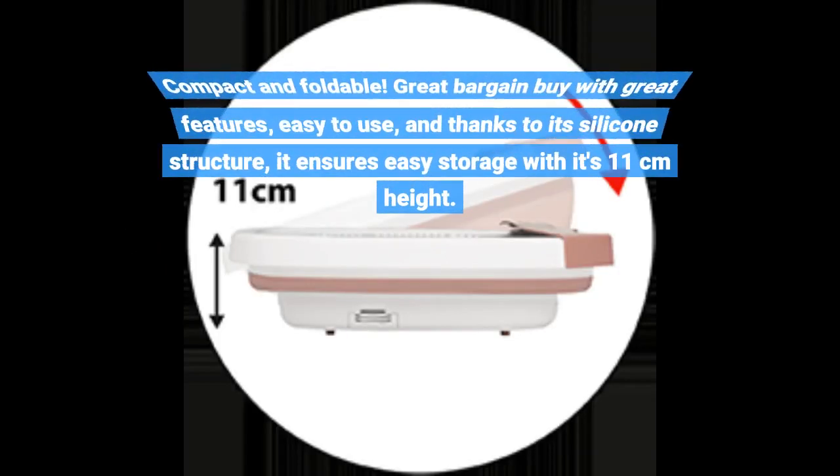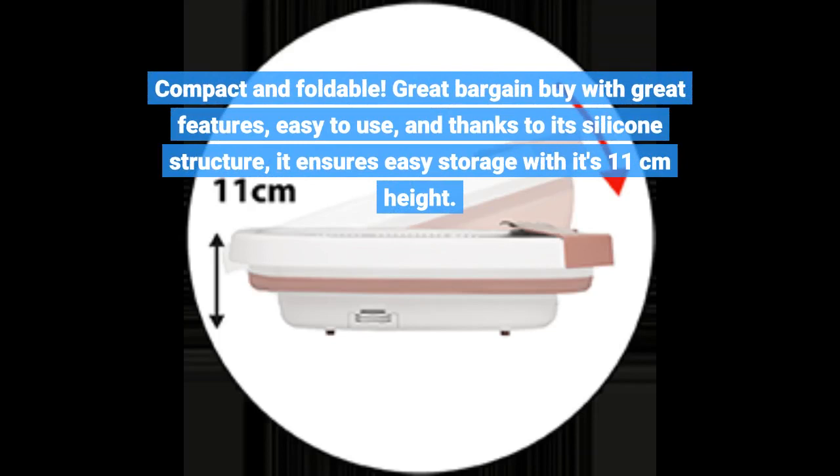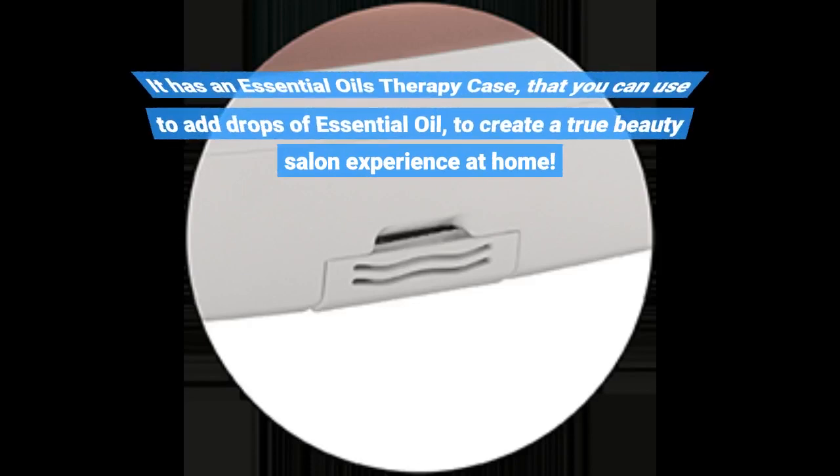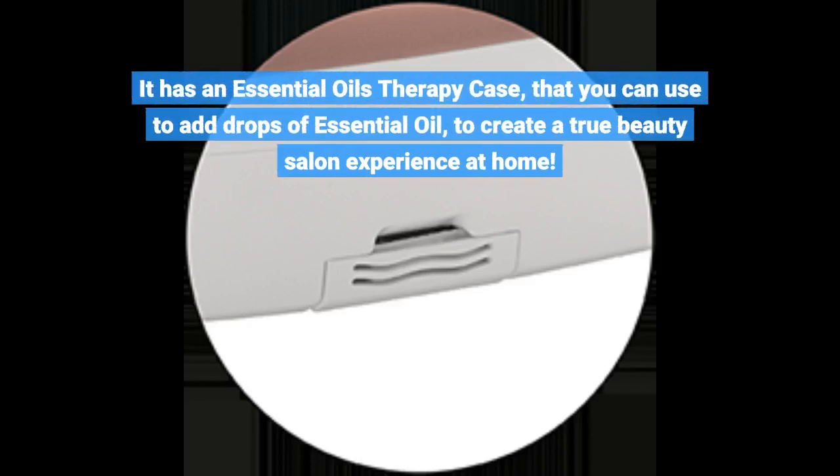Compact and foldable — a great bargain buy with great features, easy to use, and thanks to its silicone structure, it ensures easy storage with its 11 cm height. It has an essential oils therapy case that you can use to add drops of essential oil to create a true beauty salon experience at home.